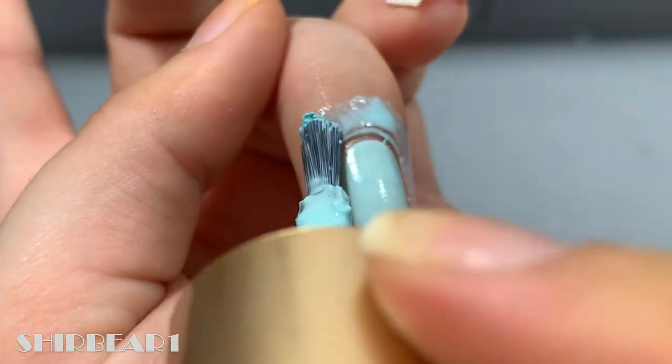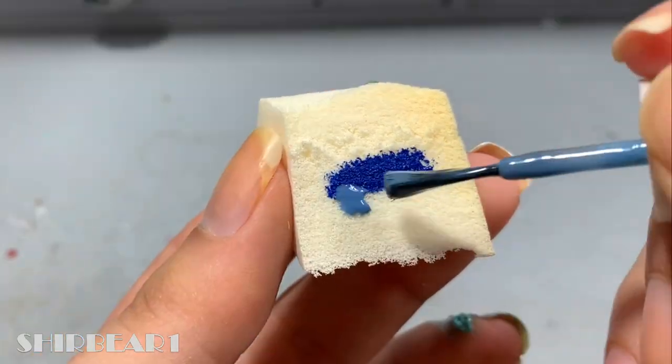Next is a pocket full of sunshine card that Olive got. Start with a light blue base and apply liquid latex. Then apply dark, medium, and light blue on a makeup sponge and then dab on your nails a few times.